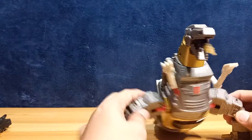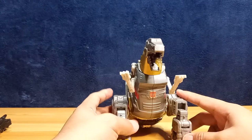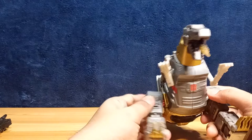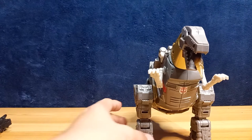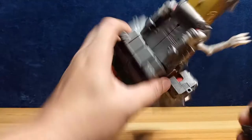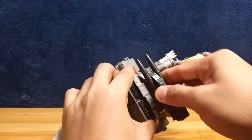This is a pretty nice version of Grimlock. My copy has a bit of a problem with the shoulder being too loose, but if you lock it in, he can stand fine. For storage in dinosaur mode, there are grooves and slots so you can place his gun there — that's how you store the gun in dinosaur mode.